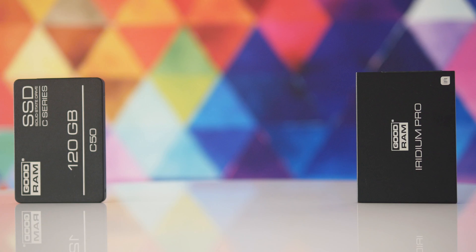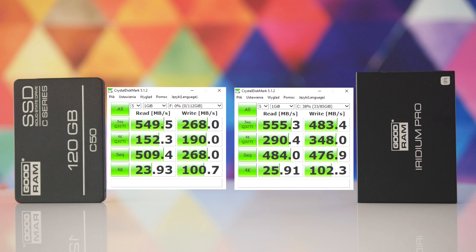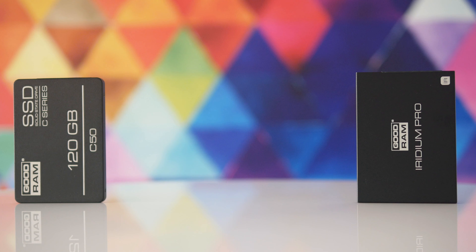Now onto the benchmarks. While the sequential read speeds are somewhat similar, the more expensive Iridium Pro drive easily outperforms the C50 when it comes to handling random access. The Iridium Pro is also around 80% faster when writing data. The differences in raw numbers are quite significant, but will they have a noticeable impact in your typical use case scenarios, such as OS boot times or loading games?